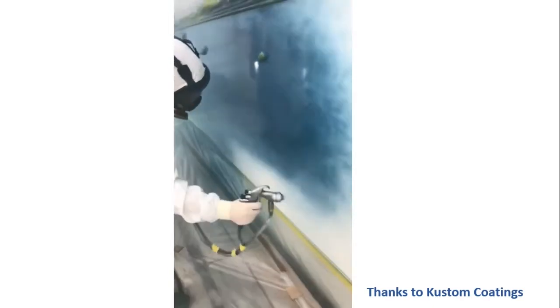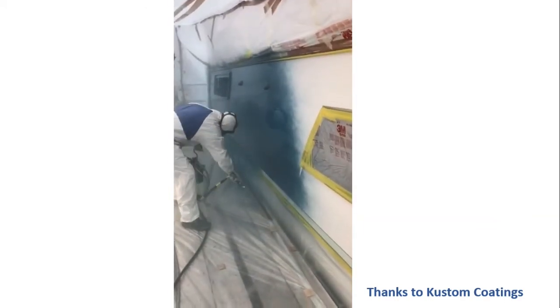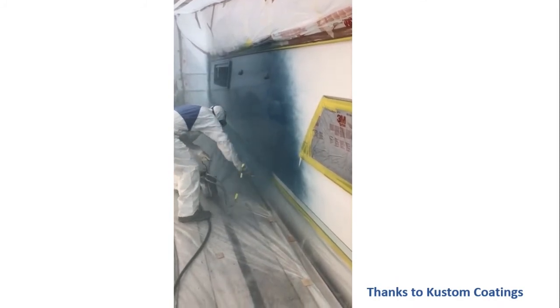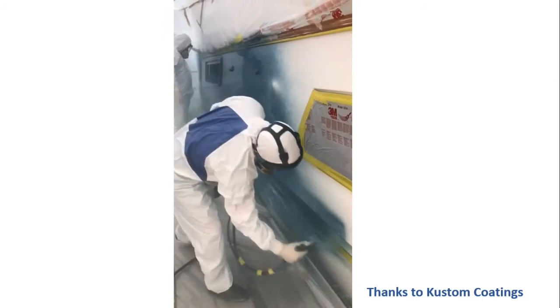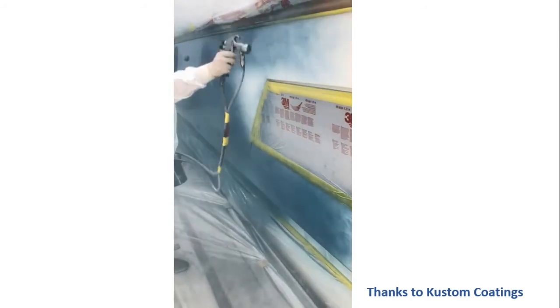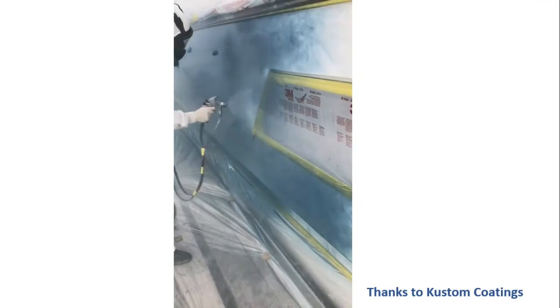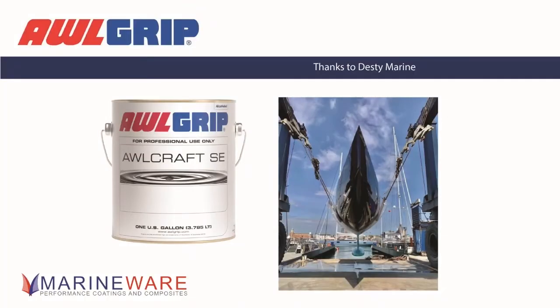We've put together a video showing Custom Coatings applying a first coat metallic base coat on a yacht in Hamble. Just to show people what it looks like on the first coat — it's not that much different from putting any other solid colour down. With a solid colour you're asking it to do everything in one coat: protection, UV, colour, effect. The beauty of base coats and clears is you can split that up — concentrate on making it look right, then add gloss and luster later.